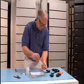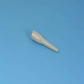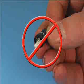Open the component bag and select the connector body and the rear housing, and throw away the 900 micron strain relief boot. If the connector's front dust cap is missing, don't install this connector because the end face could be damaged.